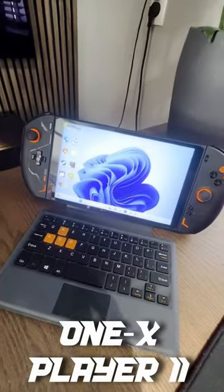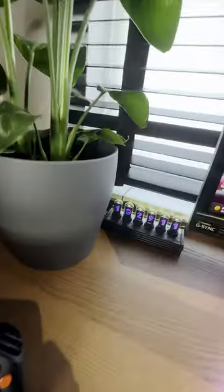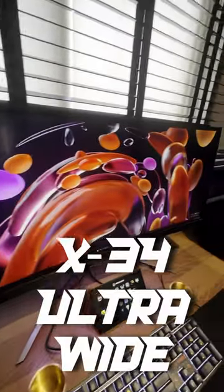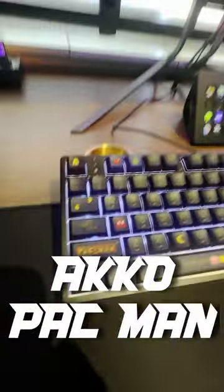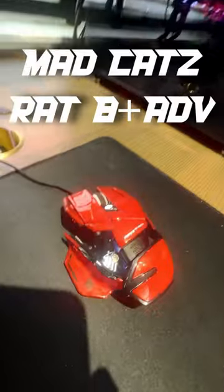Here is a One X Player 2. It's just been released, a beautiful Nixie clock — a digital version. The Samsung Predator, or the Asus Predator X34, a Stream Deck XL, an Echo Pac-Man keyboard which is awesome, and a Mad Cats mouse — one of the best mice you can get.